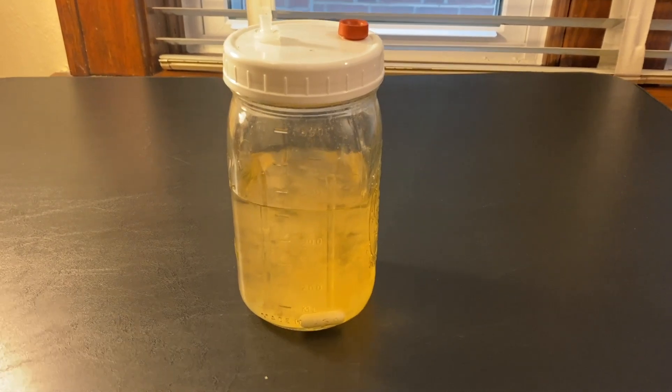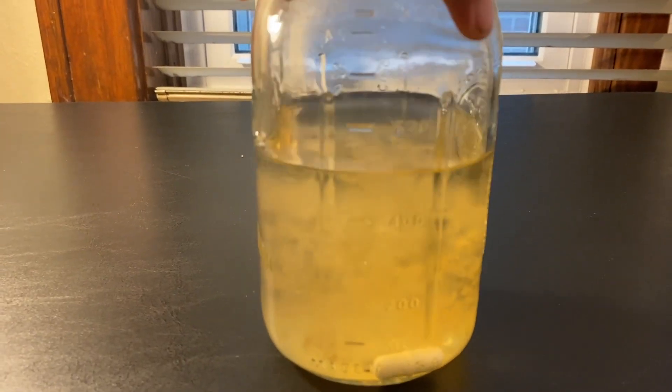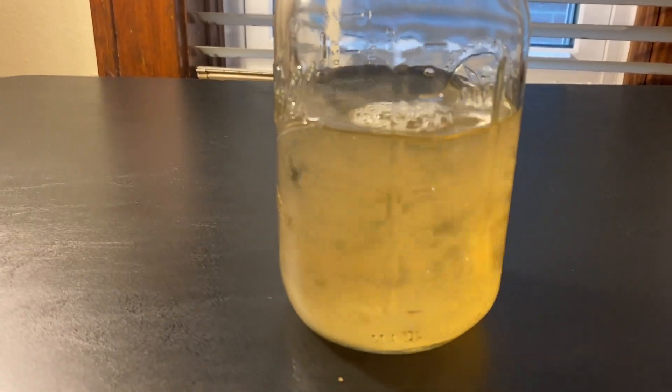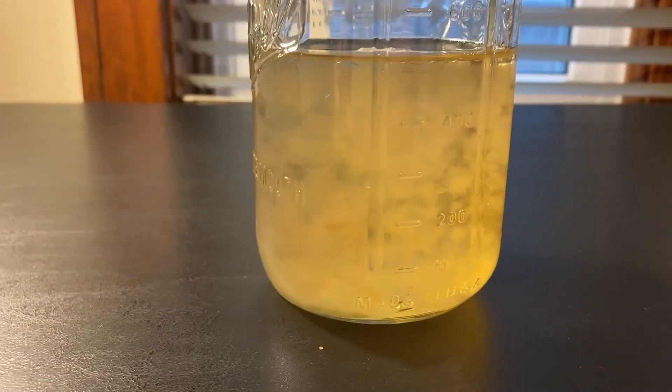Hi, Ashley here, and today I'm going to show you how to make liquid culture. Liquid culture is a great way to speed up colonization and preserve genetics. One downside to LCs is you can't see contamination, so checking viability on agar is best.